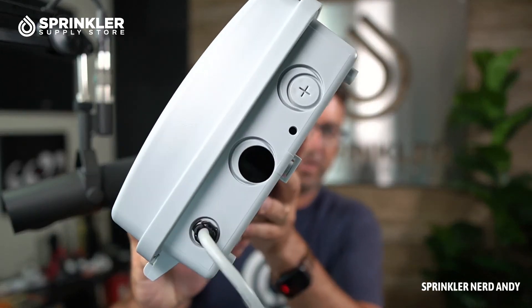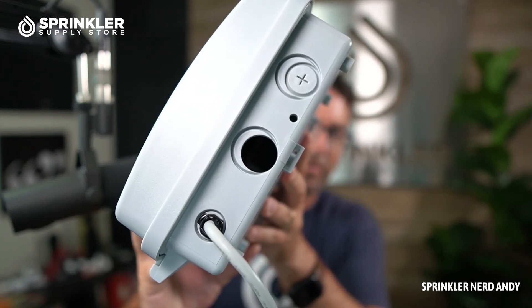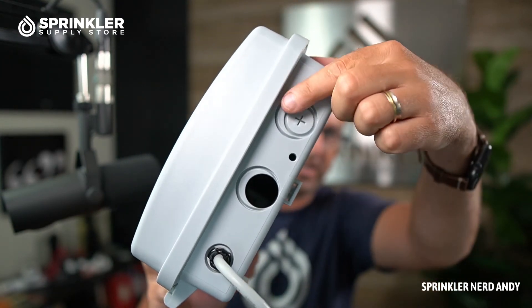If you want to connect this controller to the cloud and operate it with your smartphone, tablet, or computer you can definitely do that — I'll save that for another video. In this video I just wanted to do the unboxing, show you a little bit under the hood, and show you what you might need to know to hook it up.